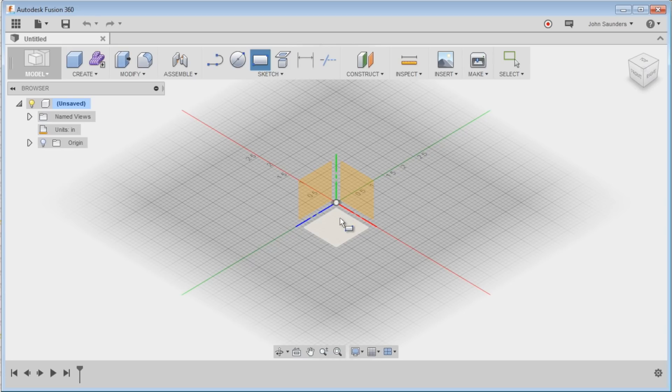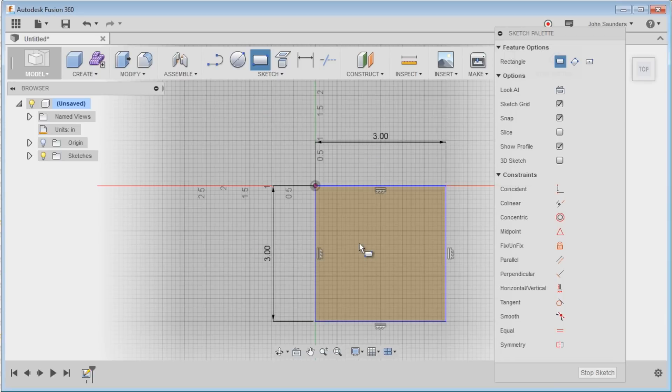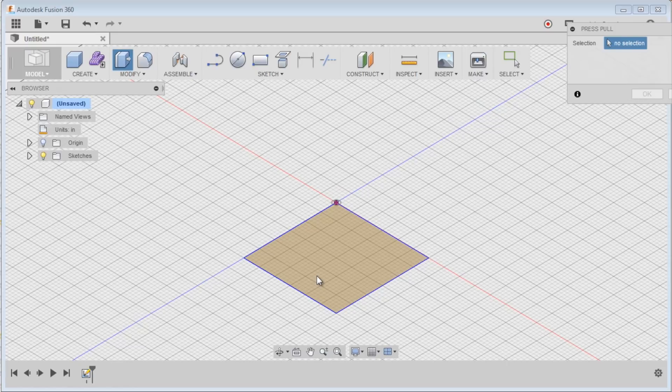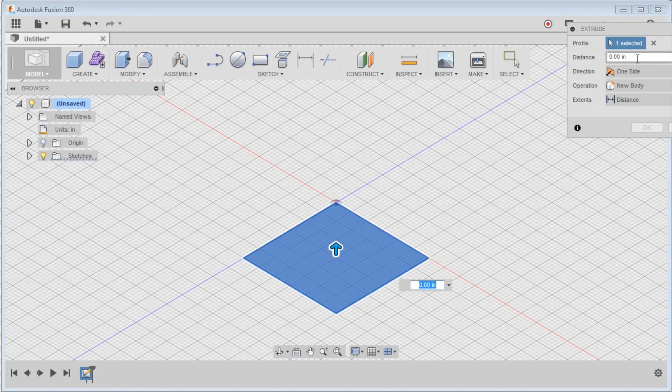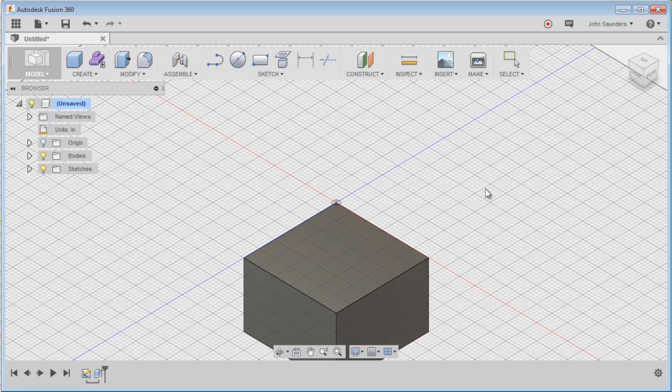Let's make the part. New sketch. Just drag here — it is three by three, so I hit three, tab, three, enter. Right click, press pull. I'm going to say negative two. And there we go — perfect. Now we've got our block that's two inches high.